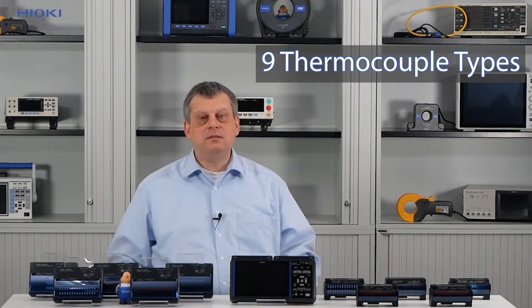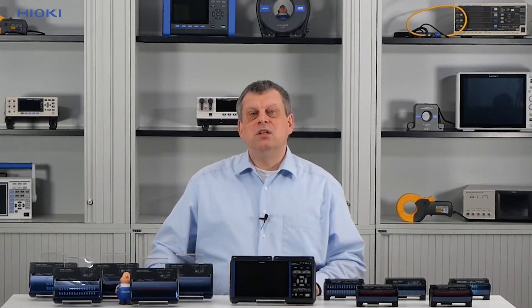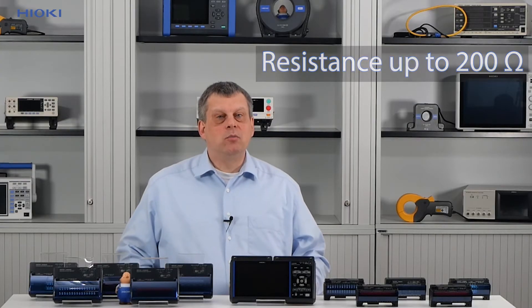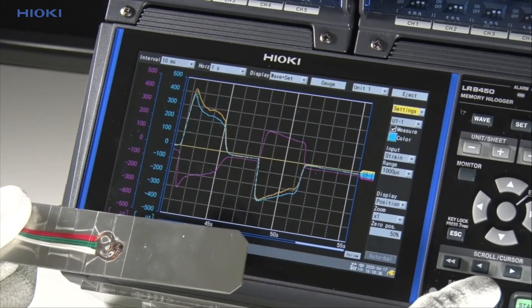Finally, I would like to show you the values and how to transfer data. The LR8450 can display voltage up to ±100 V, while temperatures can be measured using 9 different types of thermocouples — PT100, JPT100 or PT1000. If needed, humidity can also be measured with a separate Hioki humidity sensor. Resistance can be measured in a range up to 200 ohms. While measuring strain, we have a built-in bridge box that allows you to connect strain gauges directly to the unit's terminals.